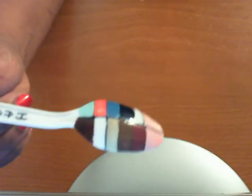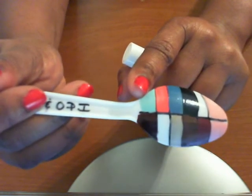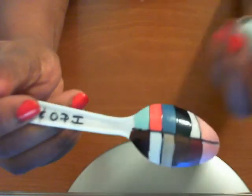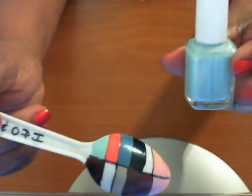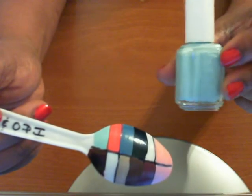That's that one right there. This next one right here — I'm pretty sure a lot of people probably already know the name of this one without me even having to say it — but this one right here is called Mint Candy Apple. I've seen a lot of people do hauls of Essie nail polish and this one is most of the time always included.